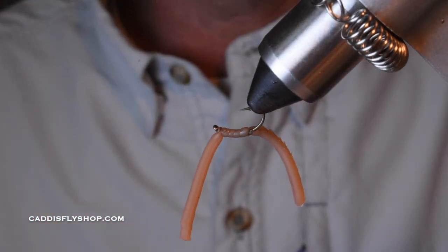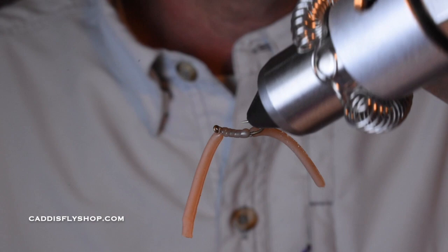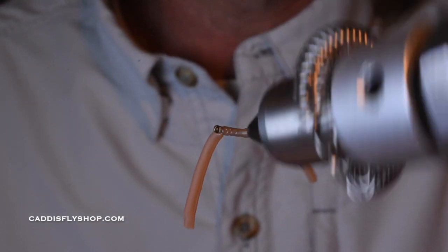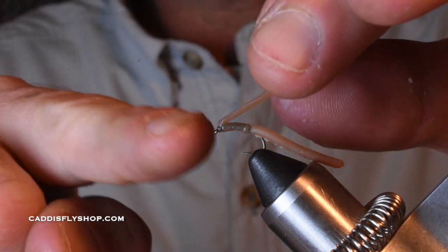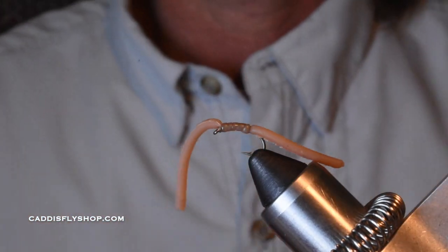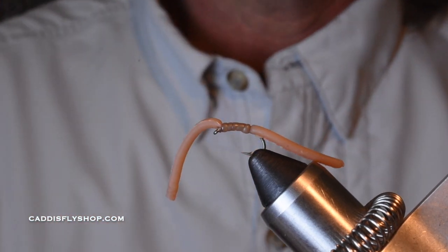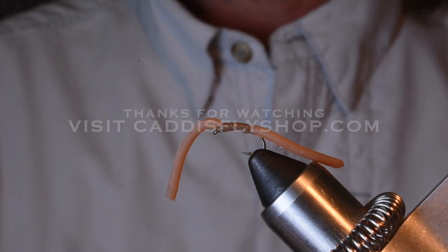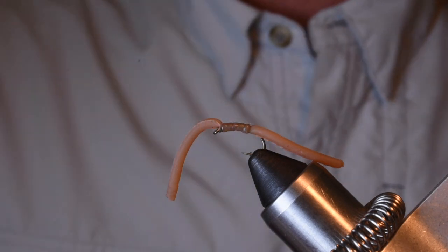A lot of action — this stuff is really effective. You'll notice a lot of your own nymphers and those folks are using a lot of this, oftentimes with the tungsten bead. Same fly, just put the tungsten bead there. I tied this just to keep it simple in the simple series. If you have any questions, give us a call at the shop or come on by. Happy trout fishing — enjoy your summer, guys. Be safe out there.